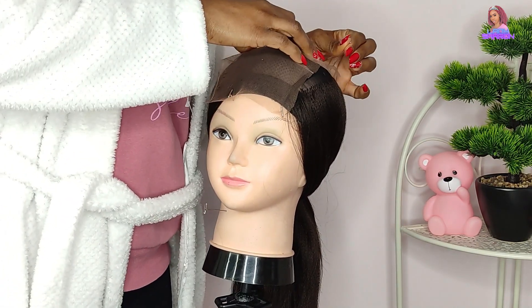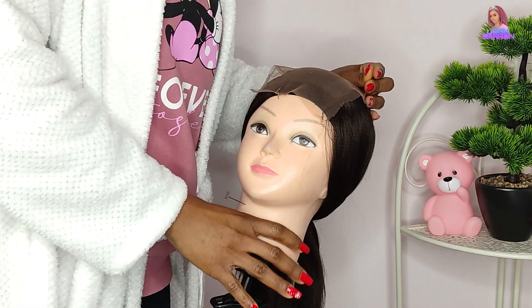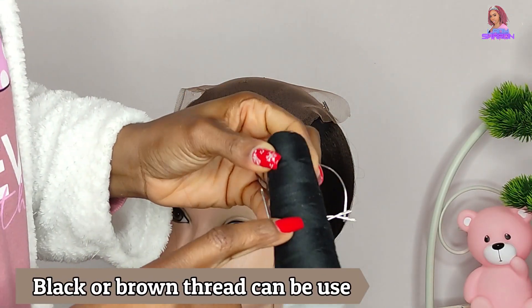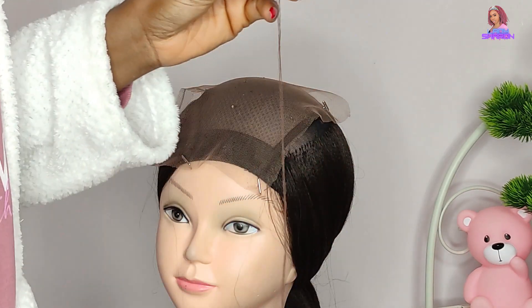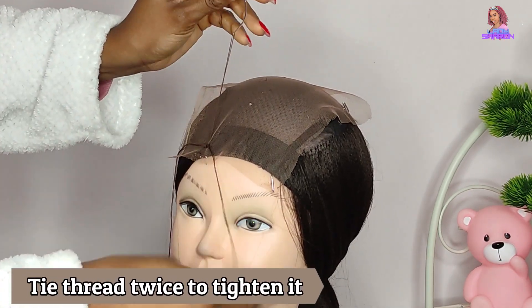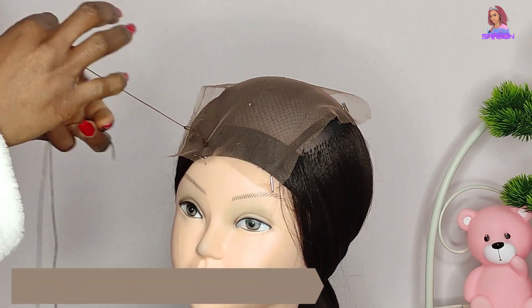After ventilating the cap, I left the crown area where I'll be sewing in my Swiss lace. I'm using a T-pin to secure the lace material on the crown before using a needle and thread to sew it together. If you have black thread you can use that, but I'm sewing the nets together using a brown thread which matches the color of the Swiss lace.